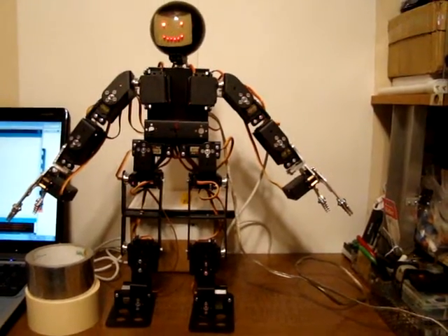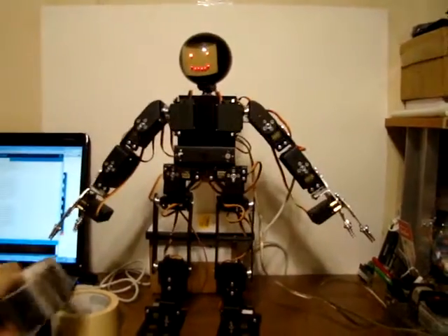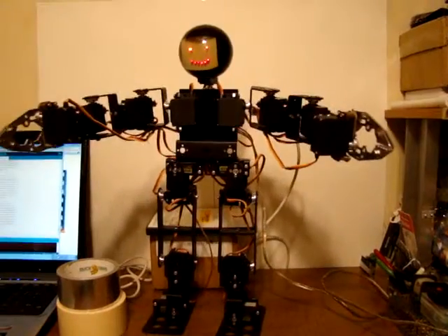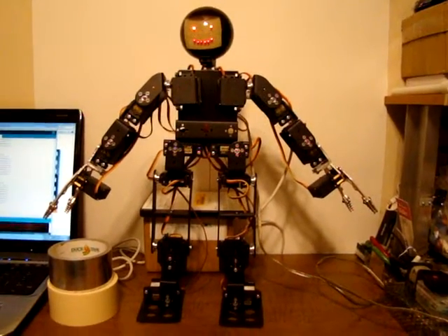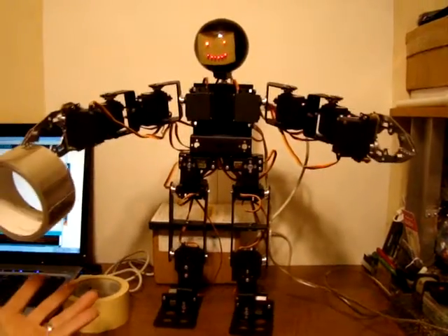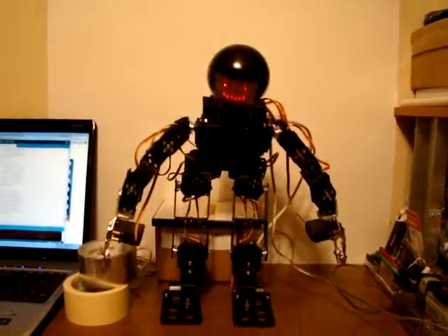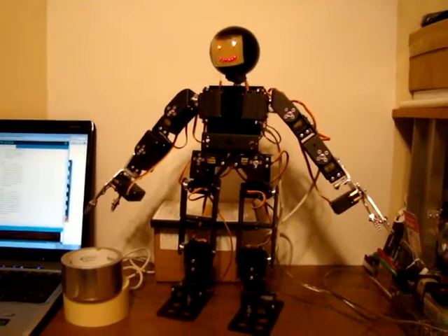And especially new is the pick up command. Oops, we have a miss. The movements move him around a bit, so he isn't always at the same position.